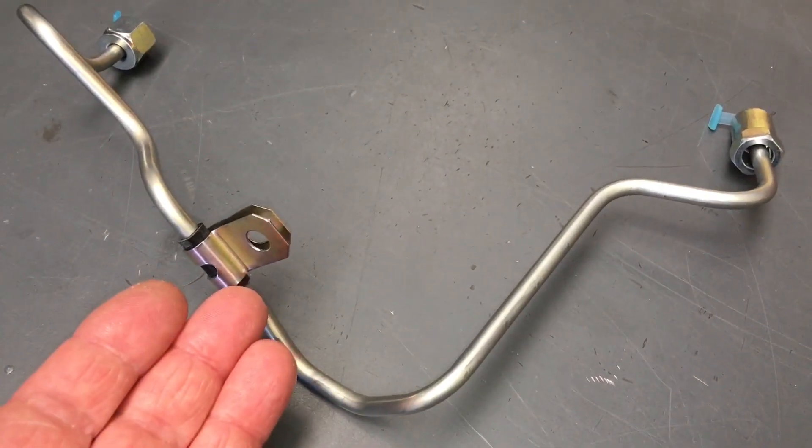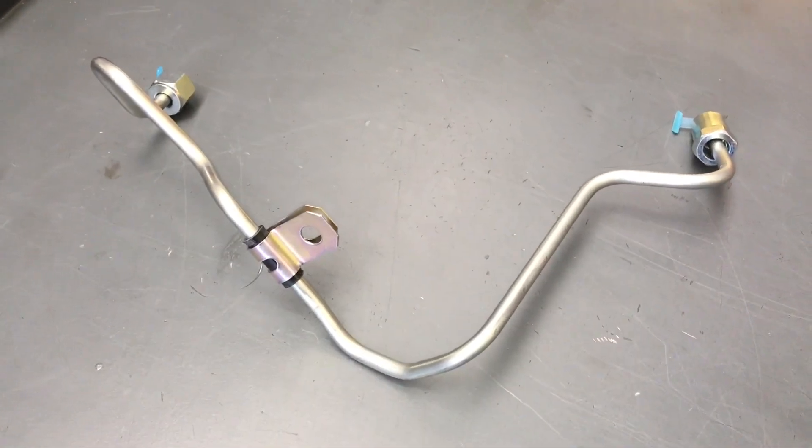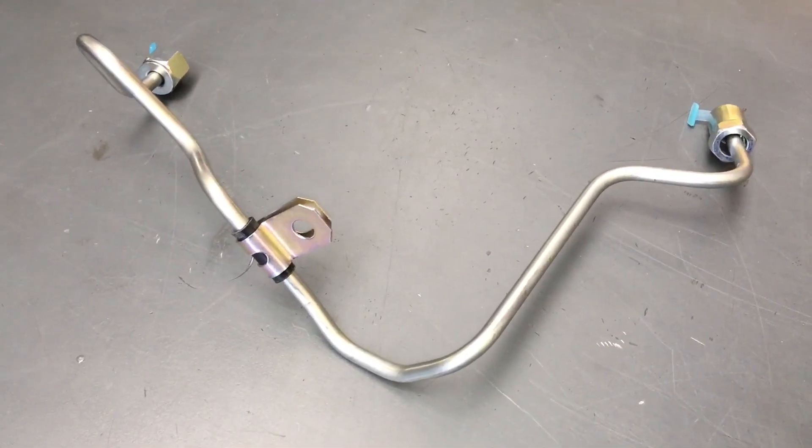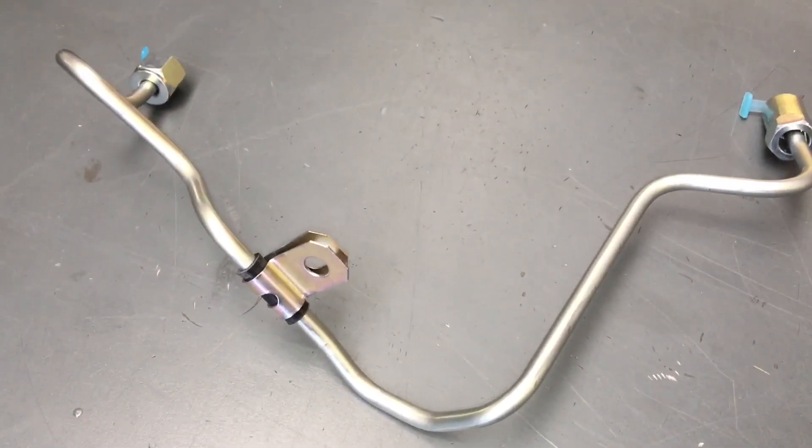Why do you think the engineers put a bracket there? Because it needs to be there. Same as the clamps — the other clamps need to be on the fuel pipes. I just had someone text me just yesterday: they've got a leak and want to buy a number four fuel pipe.